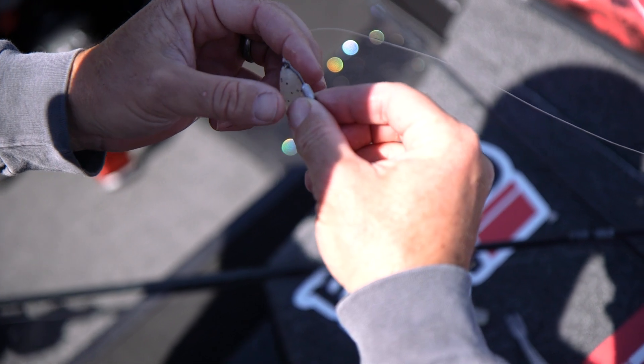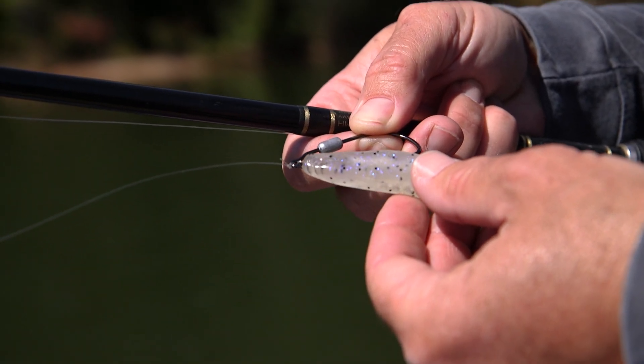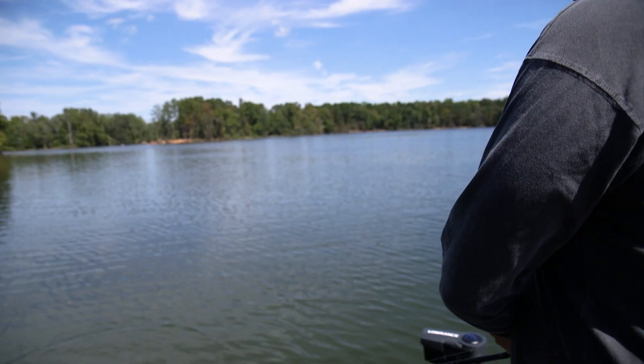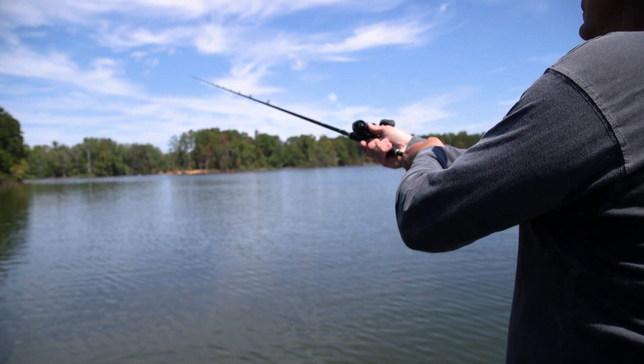Basically, it comes down to speed. In the summertime, I like to fish it fast, and to do that you have to use a weighted hook — some type of belly weighted hook like this — and that's going to allow that bait to come through the top of the water. I really don't want it breaking the surface that much unless the fish are schooling.